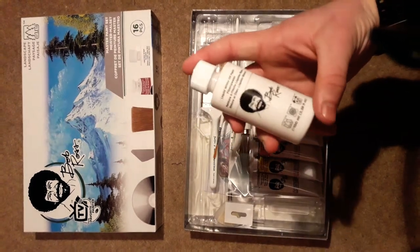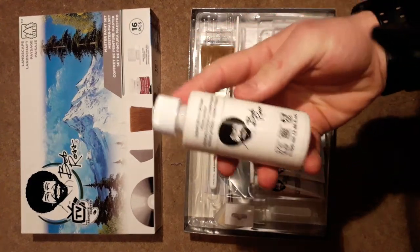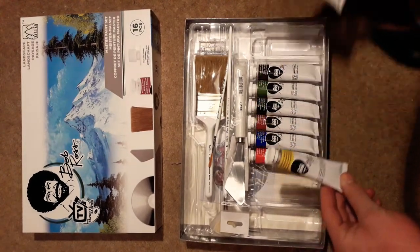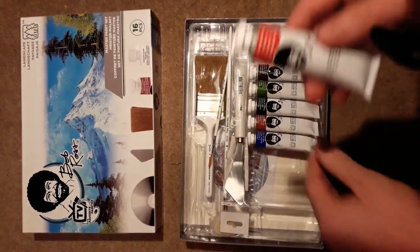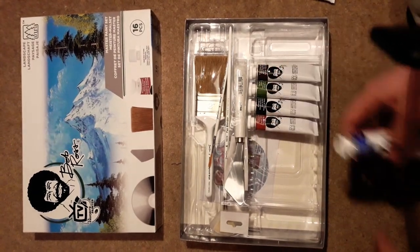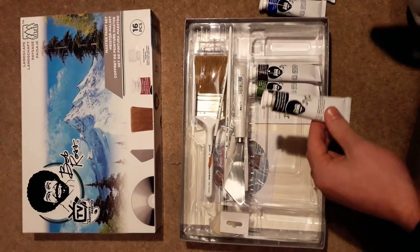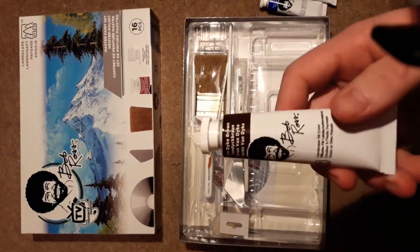To start off with we've got the Liquid White — shake it up a little bit, there you go. And let's go into all of the colours. Titanium White, Cadmium Yellow, Bright Red — I love how they've all got interesting names like Phthalo Blue and Sap Green, Van Dyke Brown, and then there's just 'Bright Red.' Phthalo Blue, Alizarin Crimson, Midnight Black, Sap Green, and Van Dyke Brown.